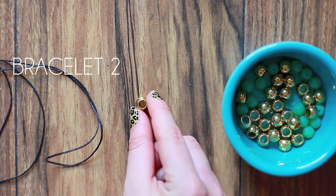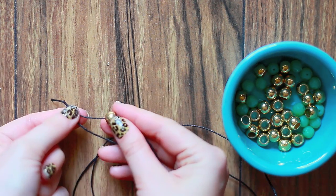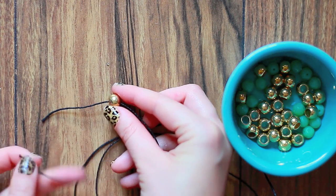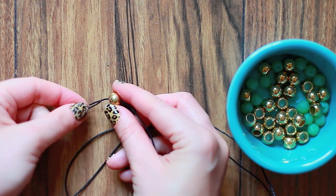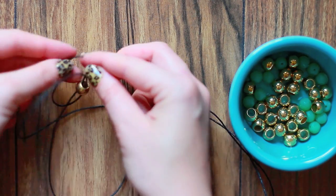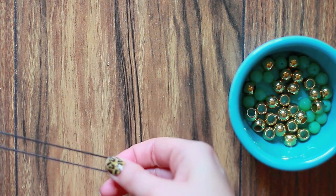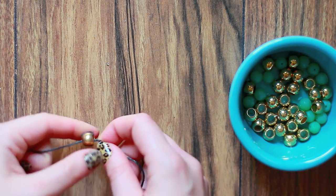If that is too hard, I suggest you try this second method — or try both! The most challenging part of this method is finding a bead that has a large enough hole so both cords can fit through it. Start by bringing both ends in a criss-cross position through the bead, and secure it at the bottom through the cord.